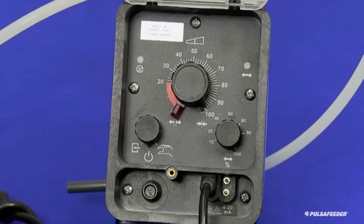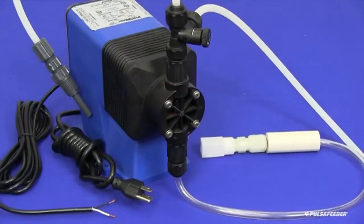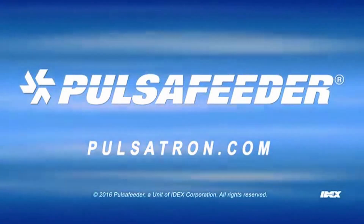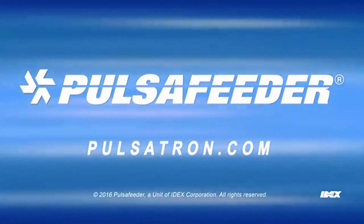The pump is now installed and ready to be used. This video is to show you how to install a Pulsatron pump. If you need more information, please contact your local sales representative, Pulsatron.com, or Technical Services.